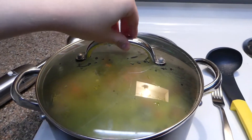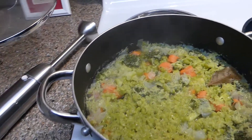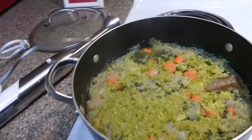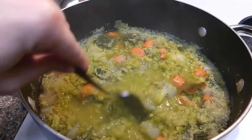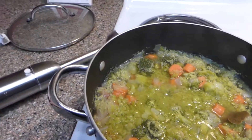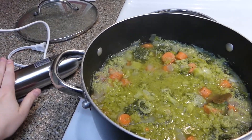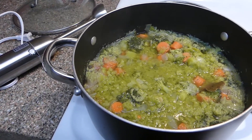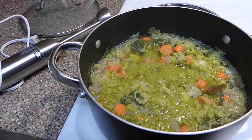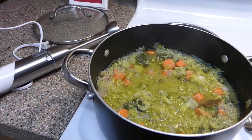Here we are at the 45-minute mark. Let's go ahead and take the lid off of our soup. Things are looking fabulous. I went ahead and poked some things with a fork just to make sure everything was nice and soft and ready to be blended. So what I'm going to do is take my stick blender, pop it in here and blend everything up, and then I'll be right back. I can't show you this and have the camera on, because it's just hard for me to hold it and do both, and it makes a really loud obnoxious sound when it's on. So we'll be back in a second when everything is nice and creamy.